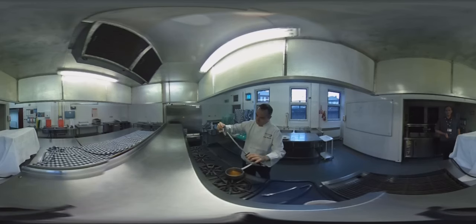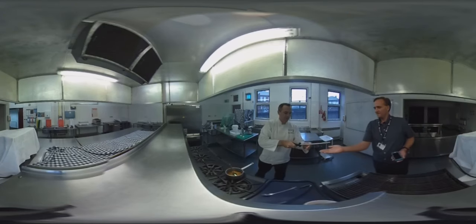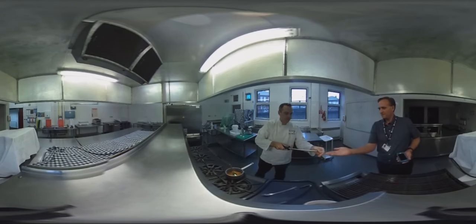Okay, so the sugar's the right consistency and it's the right temperature to go round the steel. That sets automatically straight away. Take off the ends — and there we go, a nice sugar spiral.